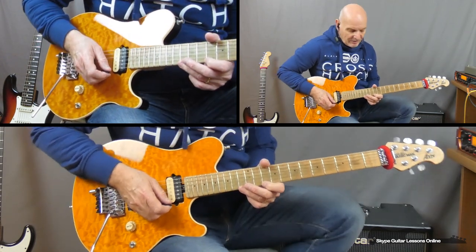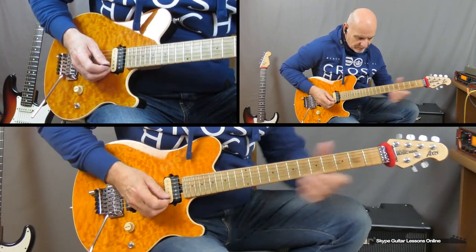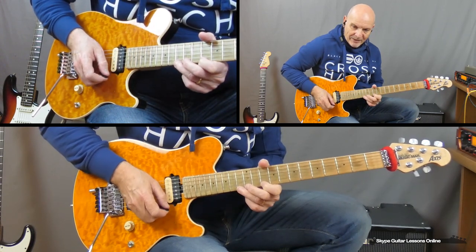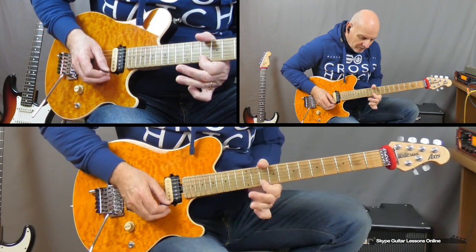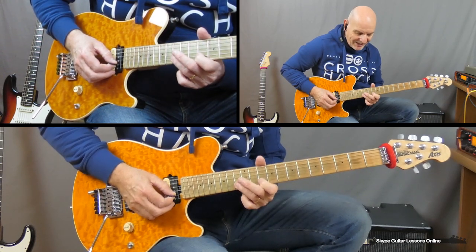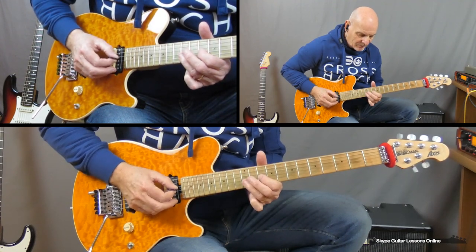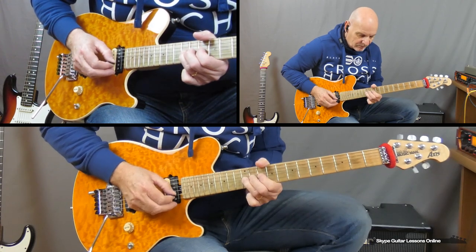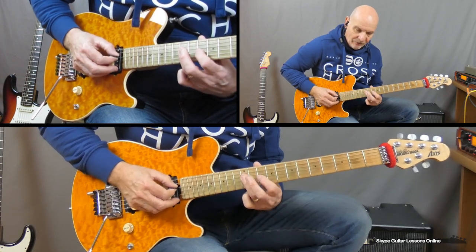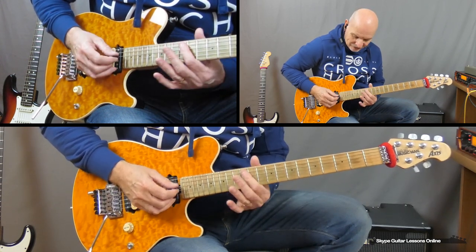Now we're going to finish off with a nice little blues line. What I'm playing there is 10 on the B, go to 13 with a full tone bend on the high E string. Release, down to 13, pull off to 10. We go to B, 13, and then pull off to 10. Go to G, 12, pull off to 10. Back to the 12, pull off. So we've got this little bend, back to the 10, and then finishing on 14D. Now the end of the whole line finishes with a 12 slide down.